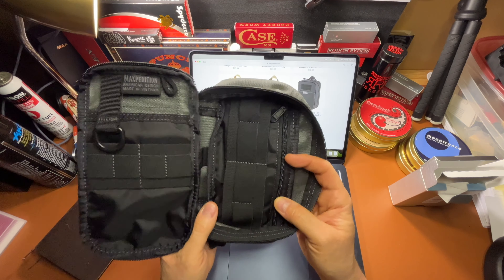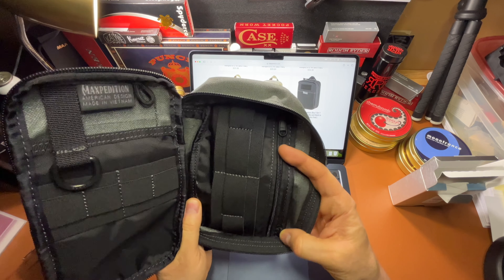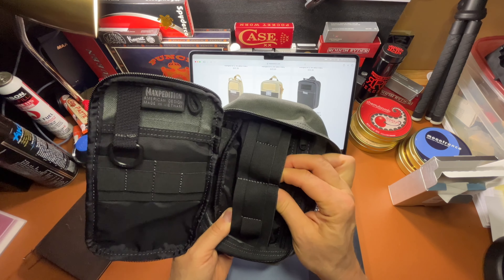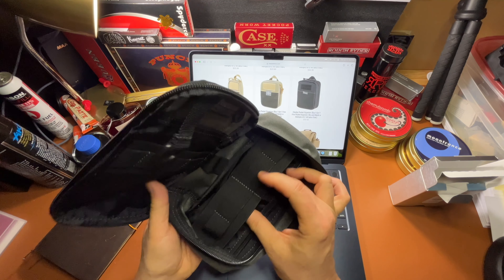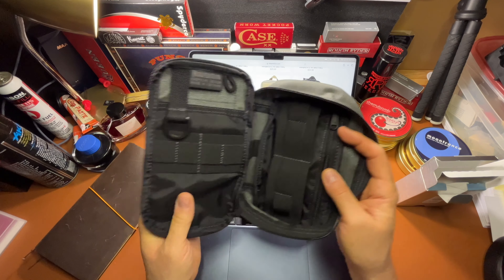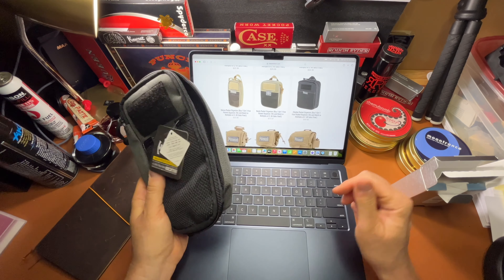The stitching is really good. I've gone over the whole thing and haven't seen any missed stitches. It's double stitched in places where you'd expect it, like on this webbing here. It's got a lot of pockets — let's see what the website says about it.